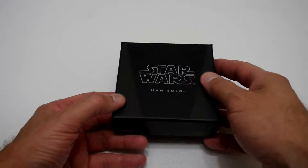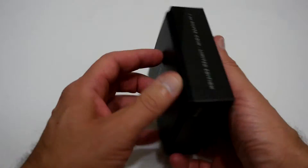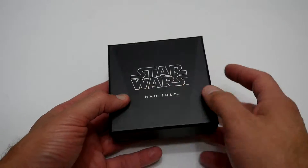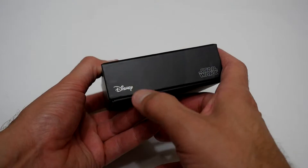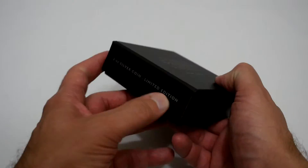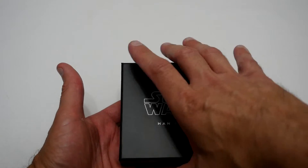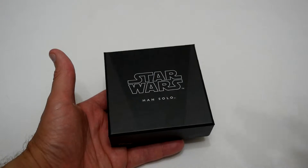So first of all, you can see it's just got a black box — there's no real nice logos or anything on here, just the word Star Wars and Disney's logo. This is a one ounce silver coin and it's a limited run. So next let's open this box and I'll show you what you actually get inside.